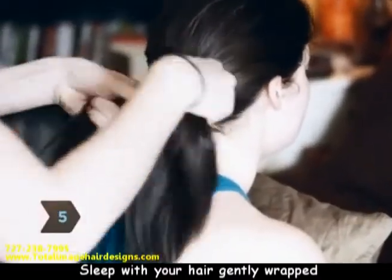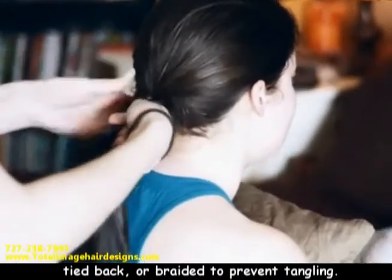Step 5. Sleep with your hair gently wrapped, tied back, or braided to prevent tangling. Never sleep on wet hair.